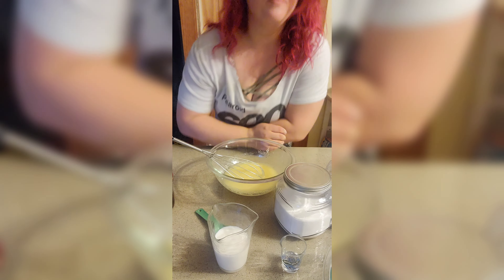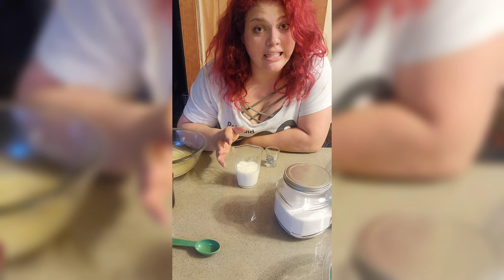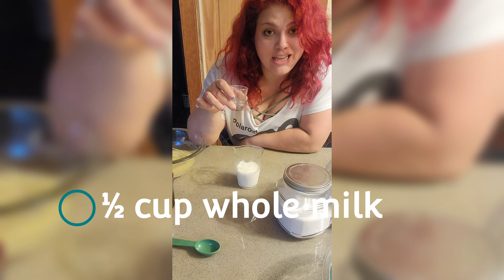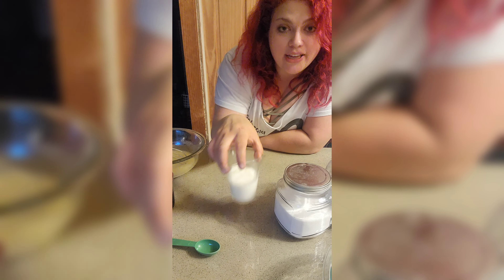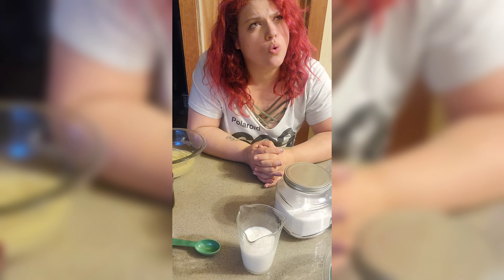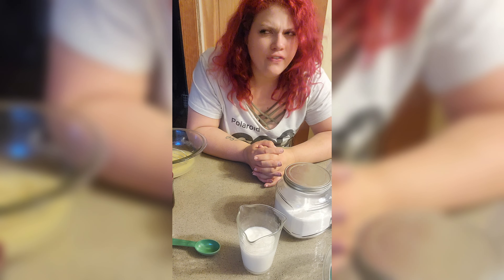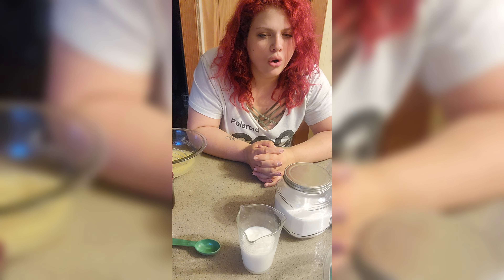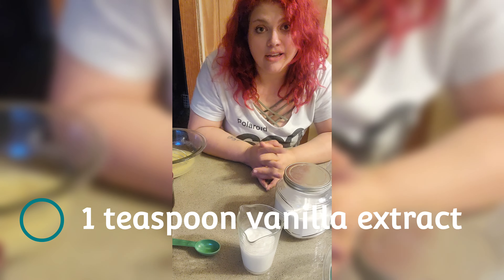Now we're gonna add buttermilk and vanilla. If you don't have buttermilk, and since the recipe only needs two tablespoons: half cup of whole milk, add half a tablespoon of white vinegar, and let it sit — usually like five minutes. And we need a teaspoon of vanilla, so we'll put that in.